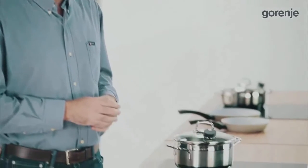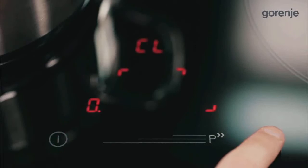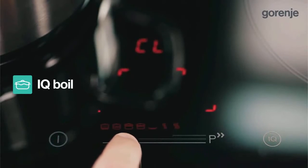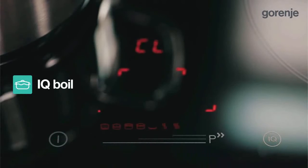Now let's take a closer look at IQCook automatic programs. For example, let us take a look at IQ Boil. I will show you how quickly water starts boiling.